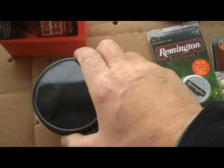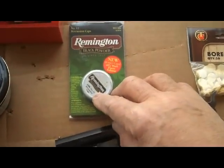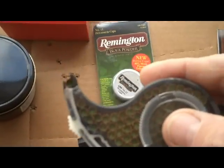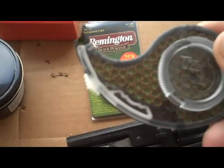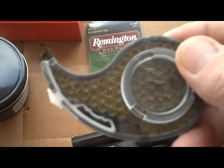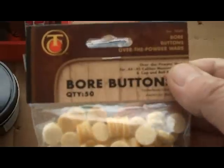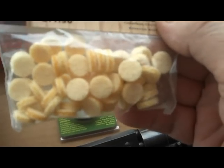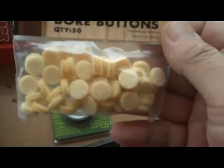I've never shot black powder before, never loaded a black powder gun, so we're learning as we go. What we also have here are the percussion caps — Remington number 11 percussion caps. I have them loaded into a holder. I tried putting a cap on with my fingers but my fat fingers just couldn't get there and hold the cap and put it in place, so you need some kind of holder. This holds almost 100 caps. And then you have the bore buttons — lubricated wads. I can't believe the price of these things. There's 50 here and they cost about 10 bucks for the package.